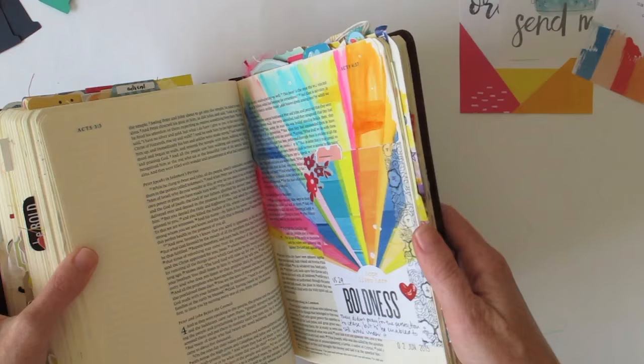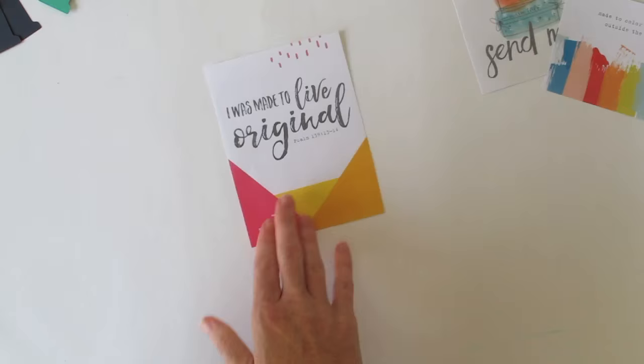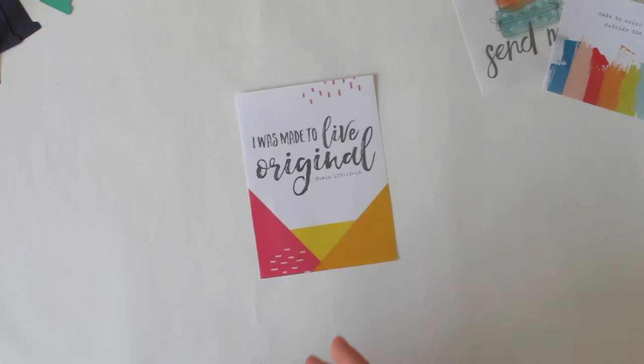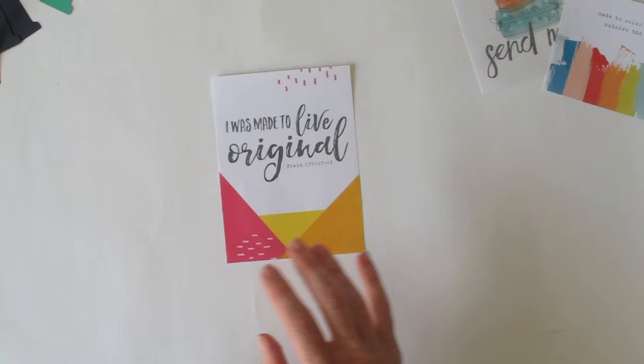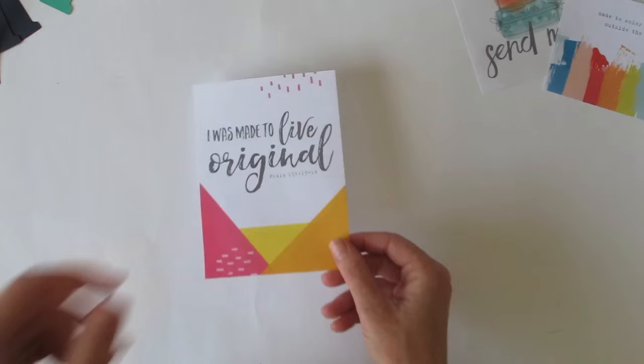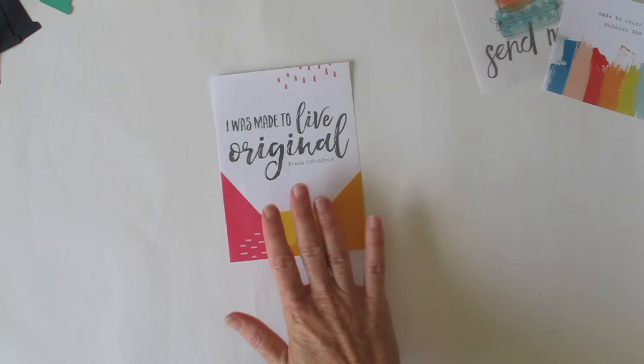That's all the examples I've picked out to show you. Today I'm going to go ahead and do an entry — this is also a great way of doing entries in your journaling bible if you're too scared to go straight onto the pages. If you're a little nervous about coloring, painting, or even just writing straight into the bible pages, you can do it on a printable first. If you don't like how it turned out, simply print off another one; if you're happy with it, pop it into your bible.